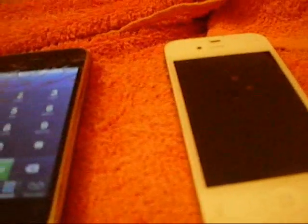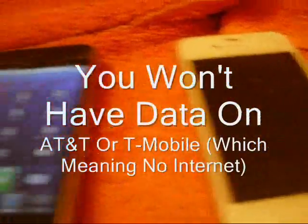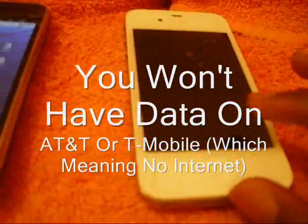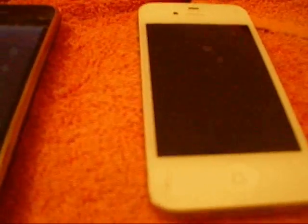The only thing you won't have is the data plan for either AT&T or T-Mobile. The only reason is because they say it's a smartphone, you can't do it. I don't know why you can't do it — it's dumb. But I found out a way how to get around that.